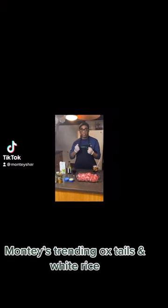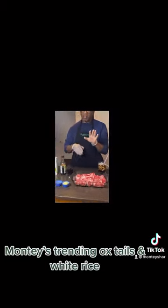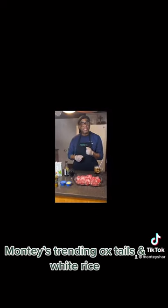We're doing taste — we're doing oxtail. I'm going to make my oxtails really easy and really delicious, so easy to make. So let's get to cooking.